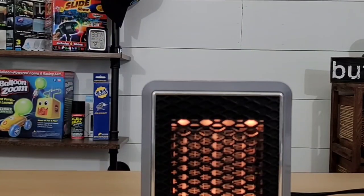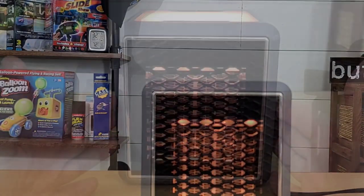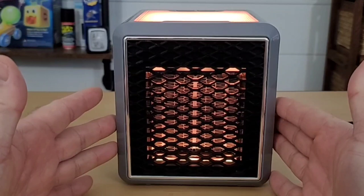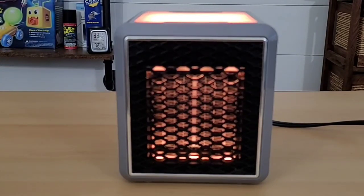After an hour total of heating, with the thermometer now three feet away, it has gone up two more degrees Fahrenheit to 72 degrees Fahrenheit. The humidity is also dropping with all the heat being put into the room. I've been pretty impressed with this little unit — it does raise the temperature of a room.